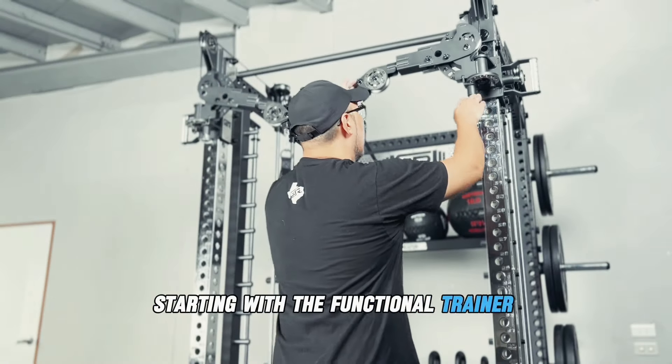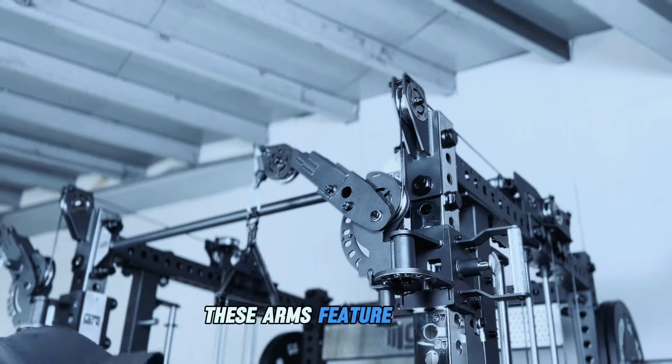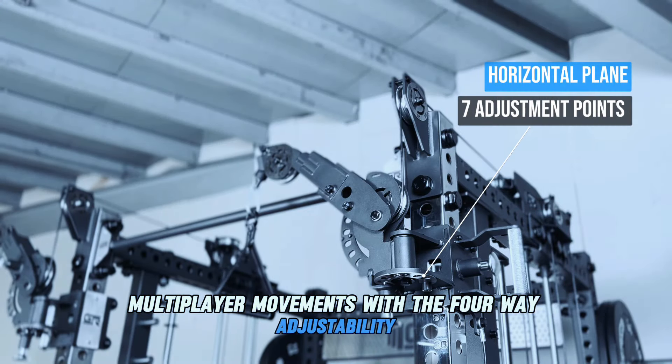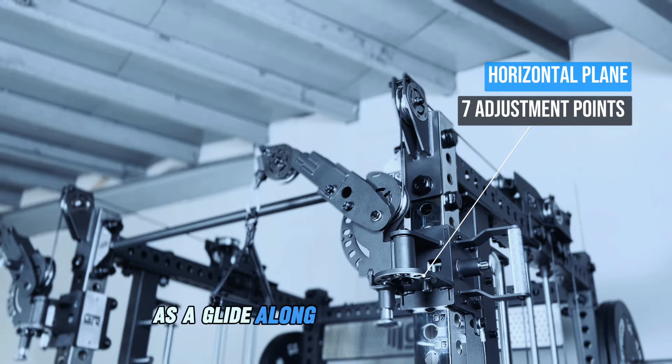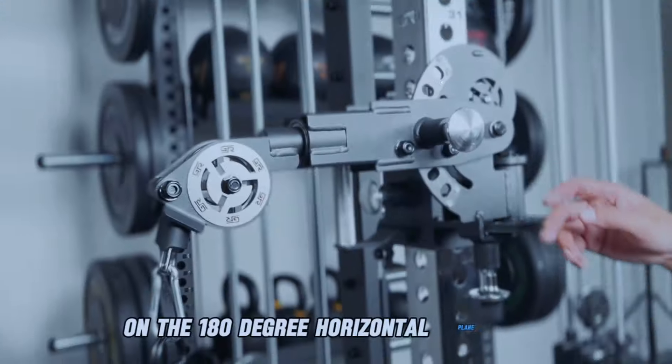Starting with the functional trainer setup, we have the Tornado Pivot Arms. These arms feature smooth, multi-plane movements with 4-way adjustability, as they glide along the chrome upright with 7 adjustable points on the 180-degree horizontal plane.